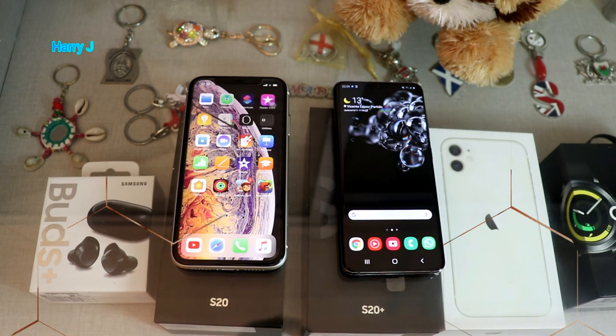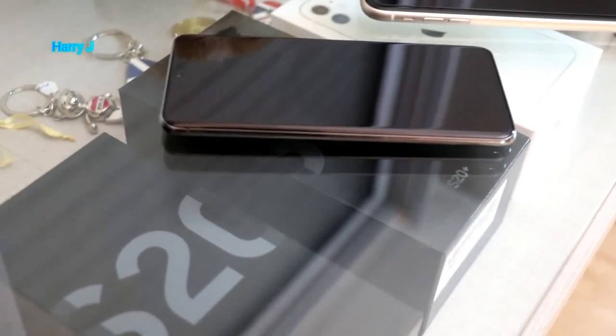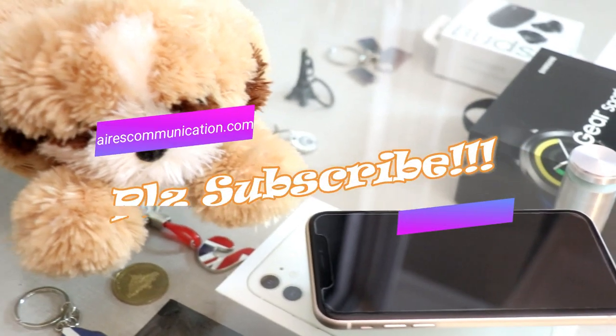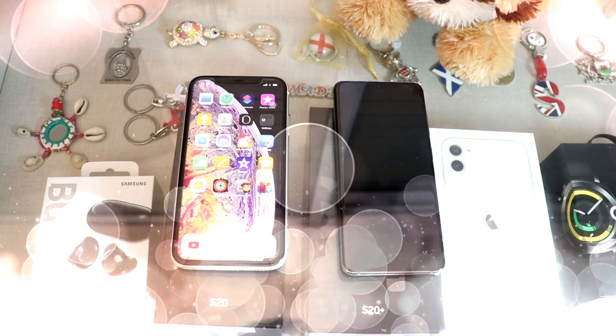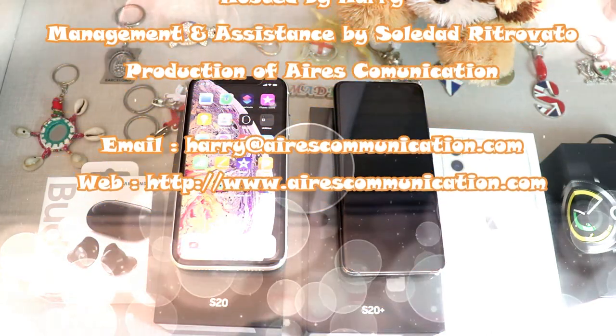These are two different types of phones in two different environments — whatever environment you like, you're the winner. The price is almost the same. The Samsung Galaxy S20 is a newer phone, so it's more expensive at around $900 to $1,000 US. The iPhone 11 is a bit older, currently priced at around $700 to $800 US. If you like this video, please subscribe and give a thumbs up. For more information, go to airescommunication.com. Have a lovely evening, take care — bye-bye.